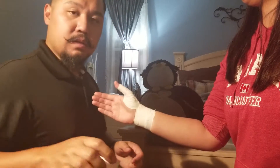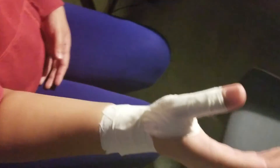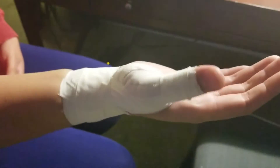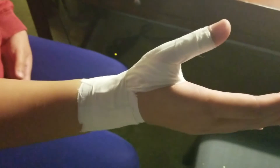So let's take a closer look. And this is the thumb sprain tape.